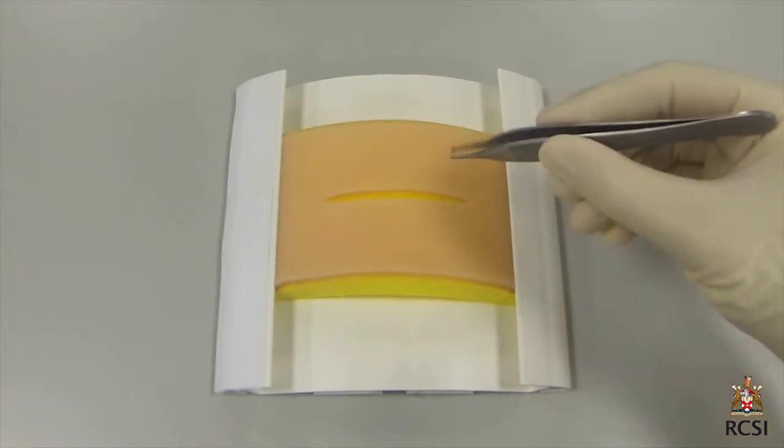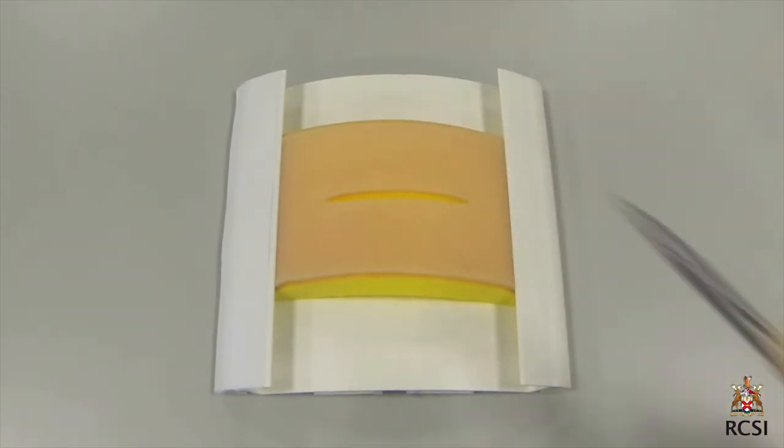This video demonstrates how to close a wound with interrupted sutures tied with an instrument tie.